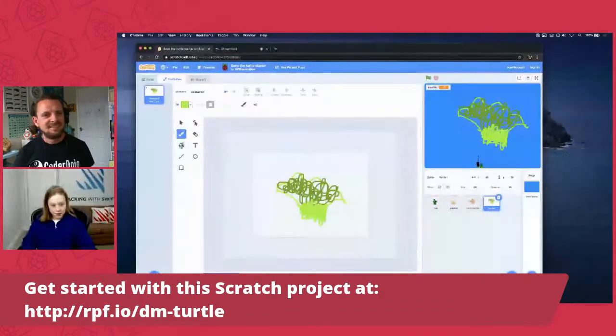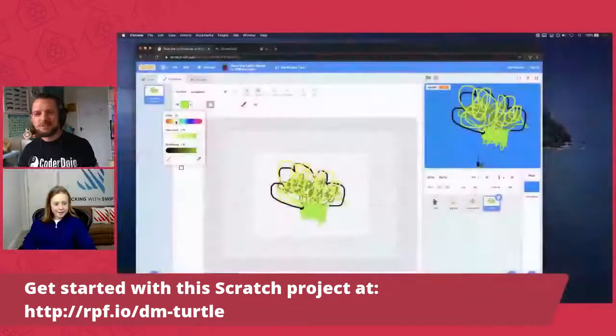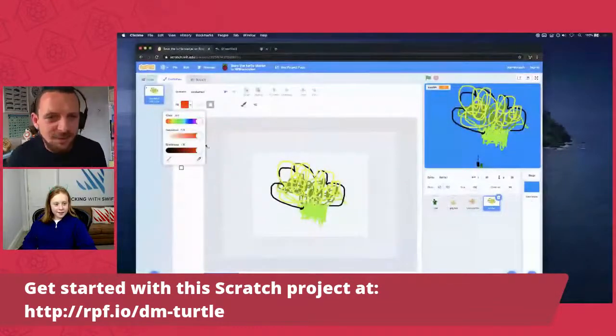Sophie mentions she lost her stylus a few times and is now banned from having one, so drawing with a finger on the tablet. The broccoli sprite is done — multi-coloured broccoli!